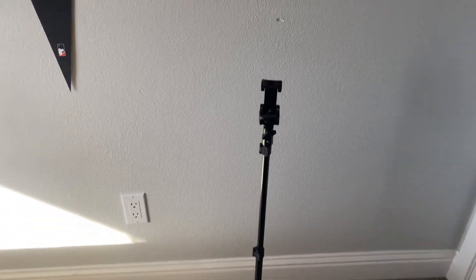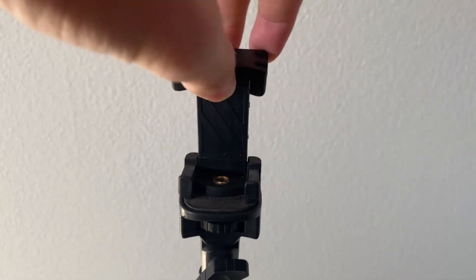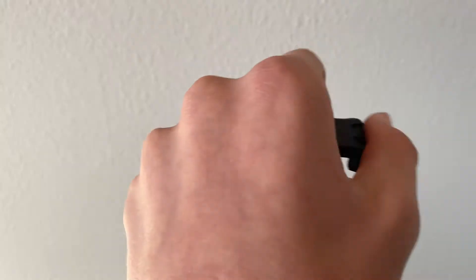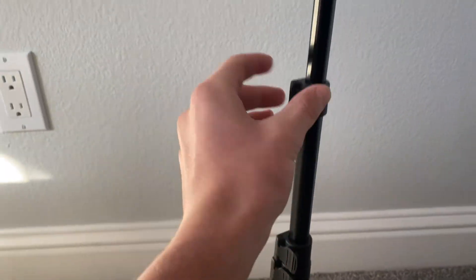So here it is. It has a little clamp that you're able to use to put your phone in, and then it has a little thing so you're able to twist it sideways. It also has different clamps that you can use for when you want to adjust it.